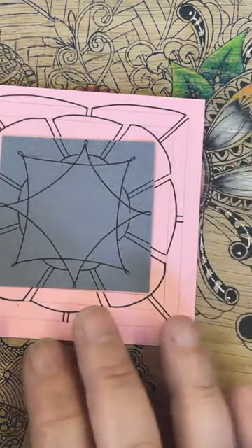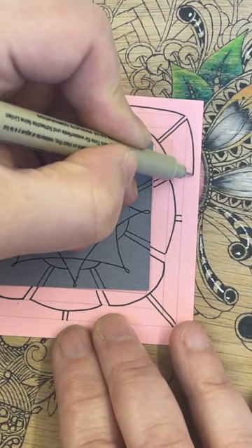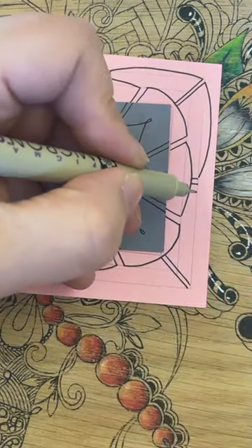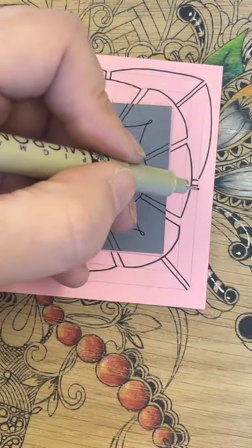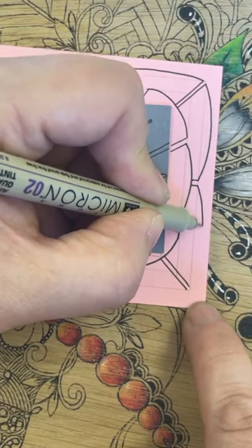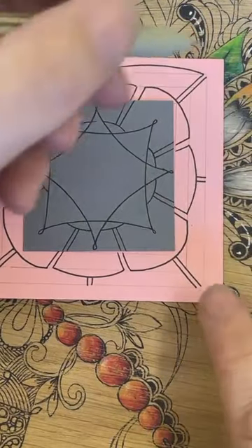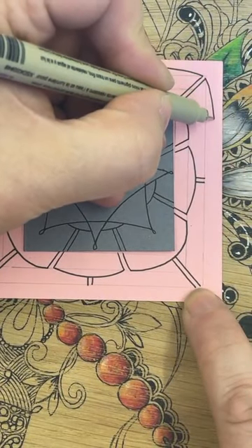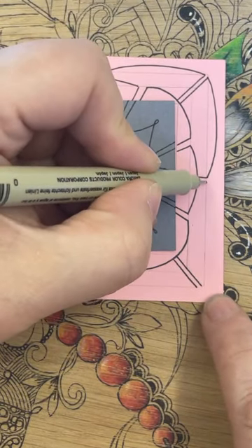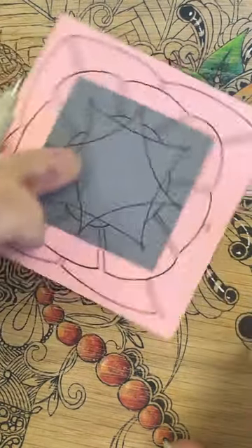Same again. I'm sort of moving my wrist rather than — same again. Of course if you find it easier to do it this way then by all means do it this way, but for me this is the way it works. You might notice I've moved my hand a little bit higher just so I can manipulate it a bit easier without feeling like I've got to strain my wrist. I'm not holding it tight, I'm just being nice and gentle with it — from one to the next.